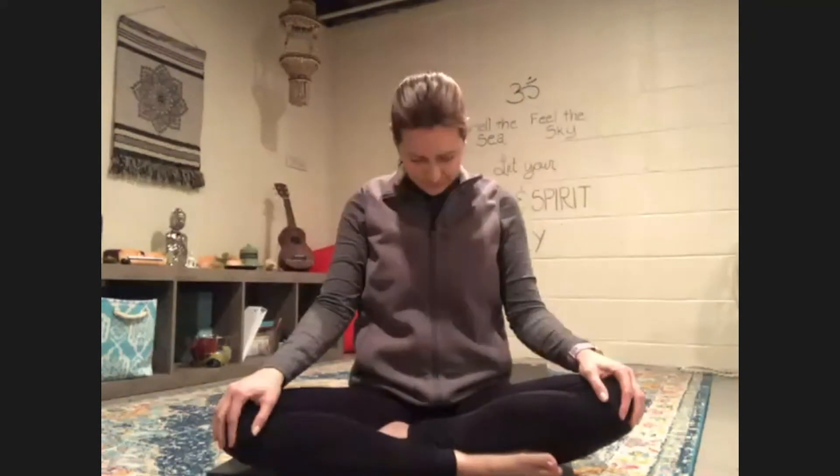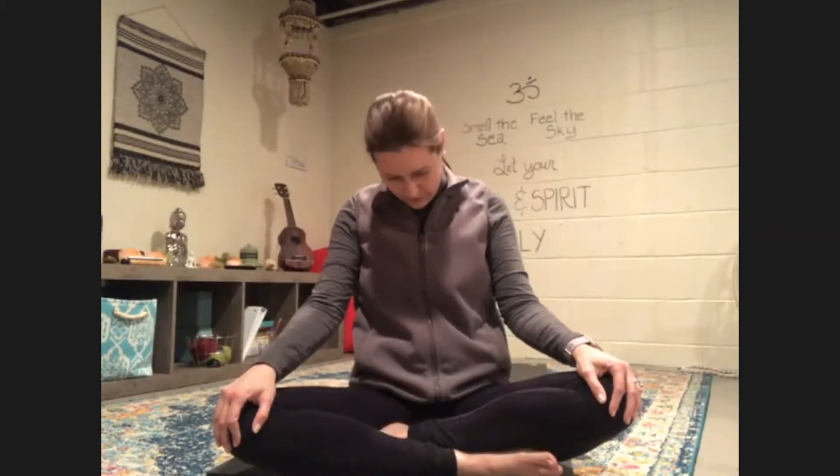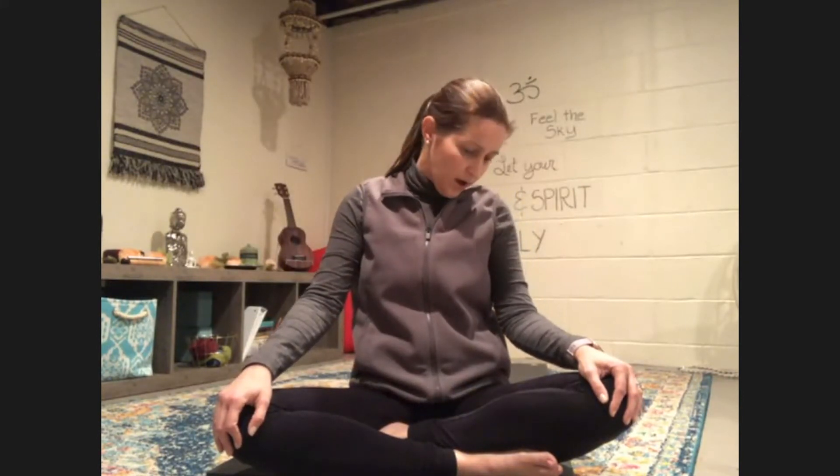We're going to drop our chin to our chest, and we're going to make big circles with our chin, moving really slowly because we want to be nice and careful with our neck. Everybody looks great. And when you're ready, we're going to go the other way.